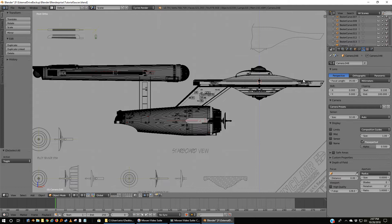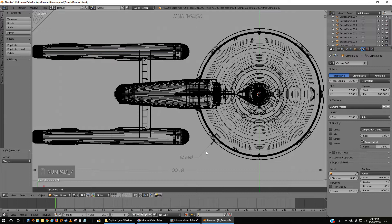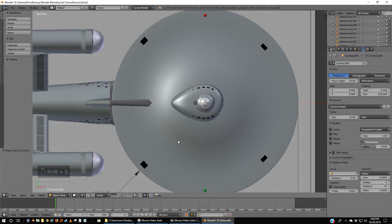We've got our model. If you go to 7 on your number pad to get to the top view, then go to Z. First, Shift-S and cursor to center — that's going to be important for what I'm going to show you.